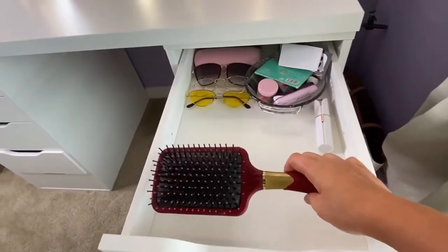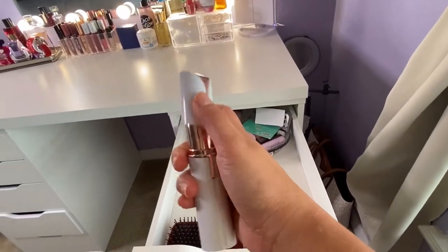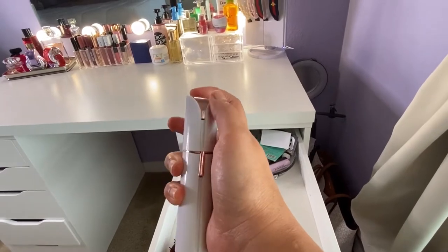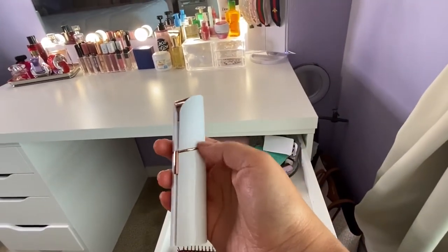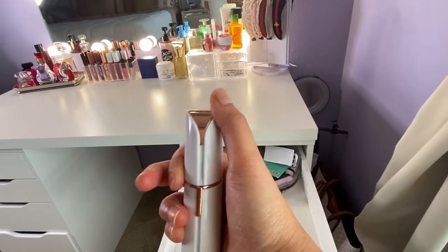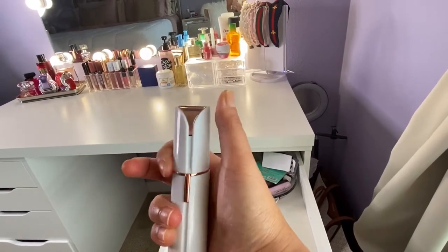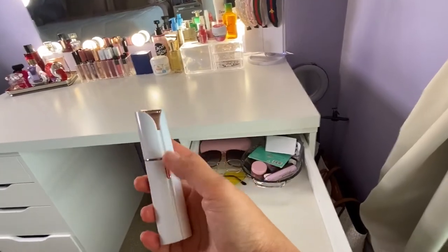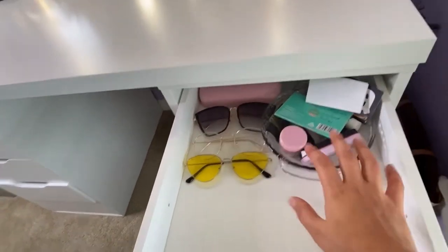When you open the first one, this is how it looks. I have a comb here, and this tool is for removing facial hair — I have a little mustache. I don't always remove it right now because I'm lazy, but that's what I use for it.